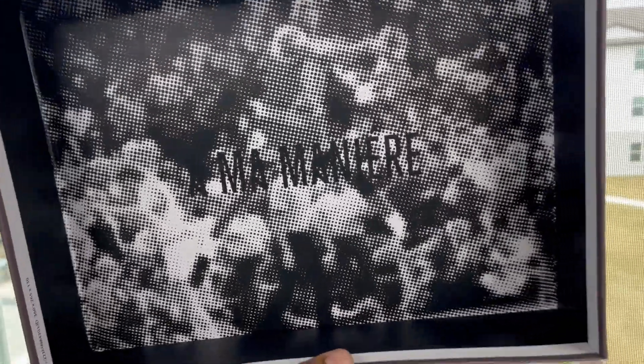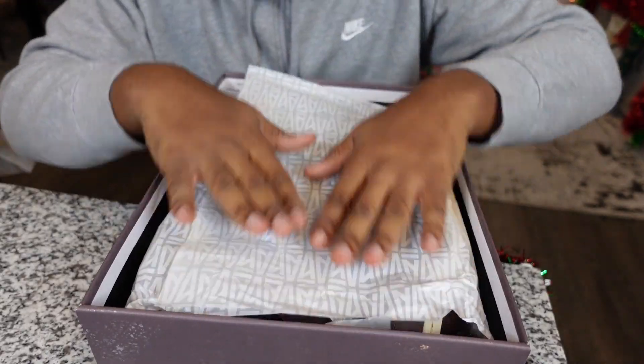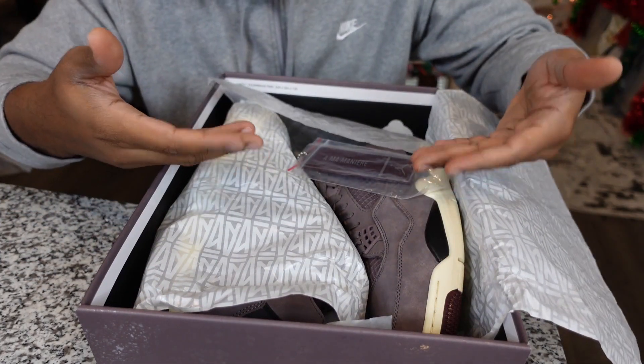As soon as you pop that top, you're introduced to a photo of Jordan. It's a lot easier to see on camera, but you can kind of see Jordan jumping and hitting one of those moves — I forgot which game it was, you can look it up. That I'm on My Ear logo is on the box top. Inside you have the wrapping paper with I'm on My Ear logos all around, and flipping it back reads 'I'm on My Ear Force.'